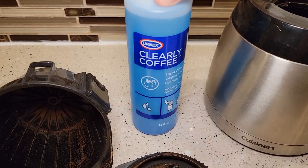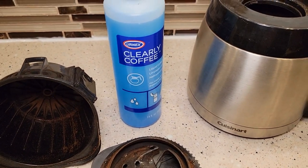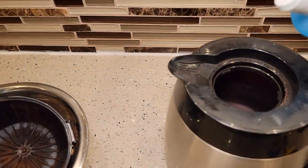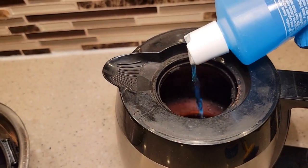Now it is kind of a harsh chemical, so I do recommend that you use rubber gloves when you're using this chemical. You are going to have to let the product soak, so put it on full strength in the coffee pot, and it helps if you have a brush.